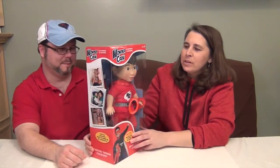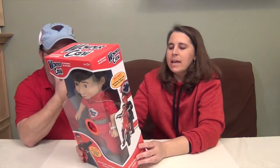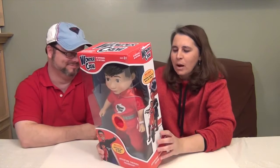So what Wonder Crew is — it's a superhero doll. I'm going to read the back. It says: inspired by the way play impacts child development, I created Wonder Crew to encourage kids, especially boys, to be their full selves — kind, emotionally connected, and creative. And that's Laurel Wilder who created this awesome product.